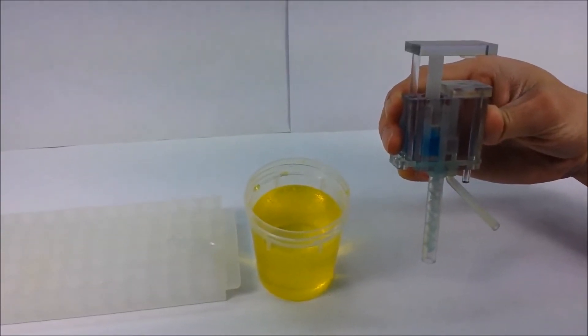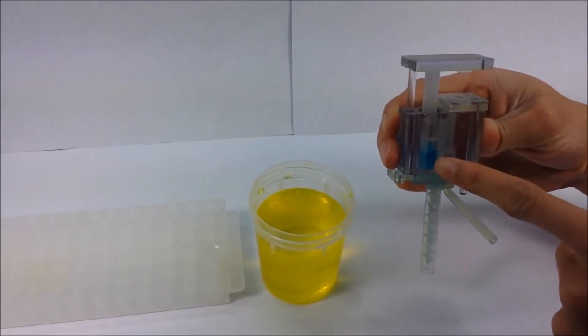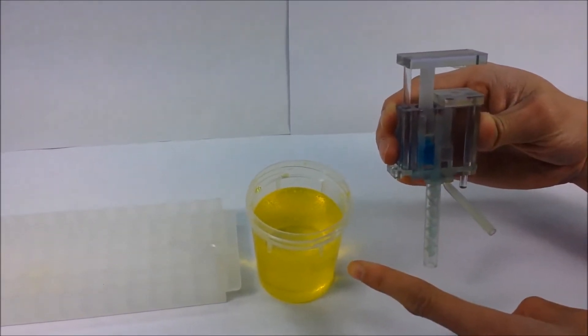How to use the Caltech Meter Mix device. Blue represents pre-stored lysis buffer, and yellow represents patient urine.